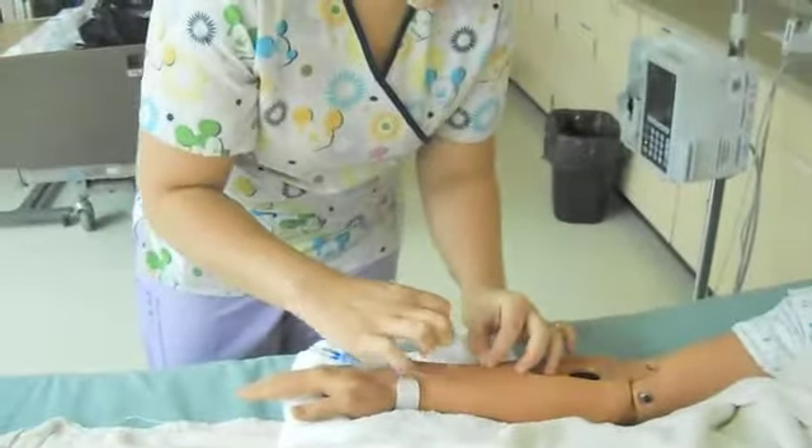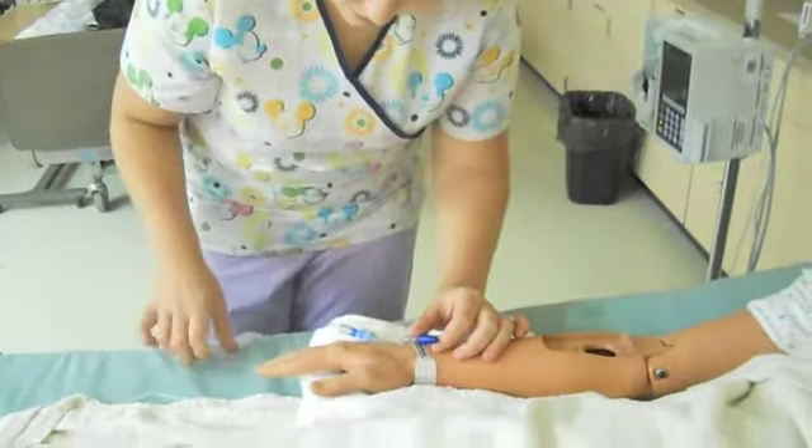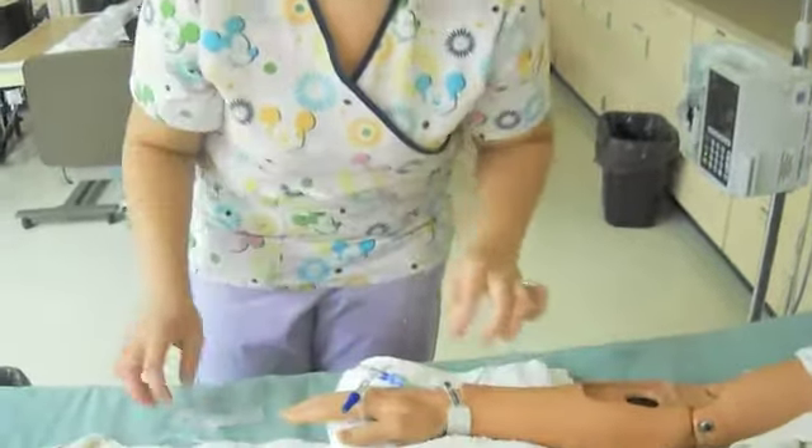First I'm going to remove the tape here, and also while I'm doing this, looking at the site, making sure it's not infiltrated, there's no phlebitis, make sure he's not in any pain at all.